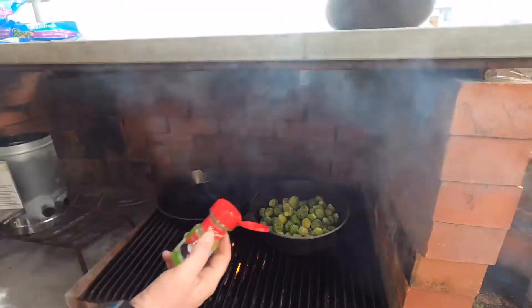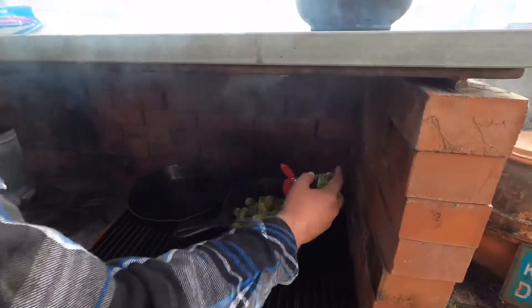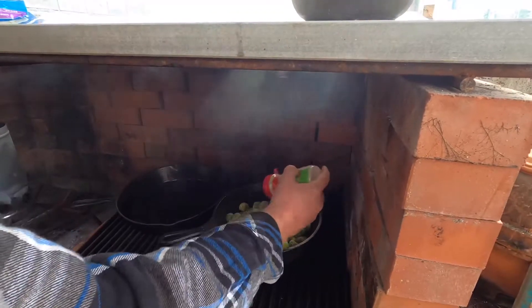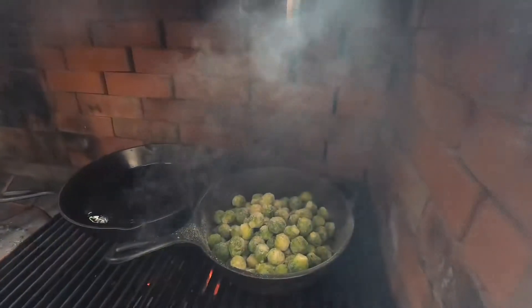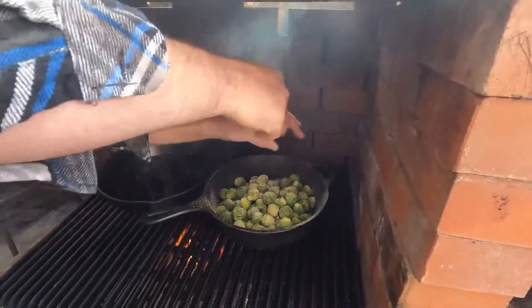I like to season them with just some of the Cormac vegetable seasoning — just all up in there — some onion powder, and just some pepper. Give it a little flavor.